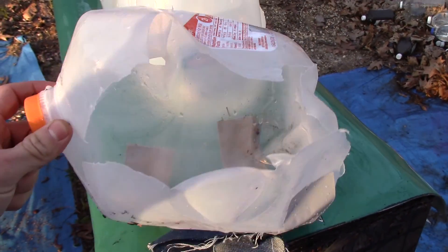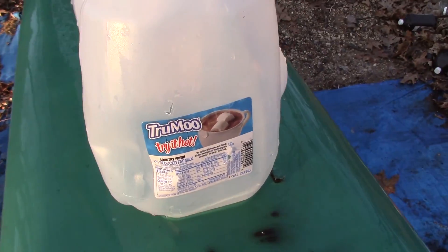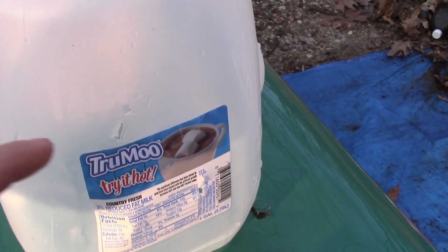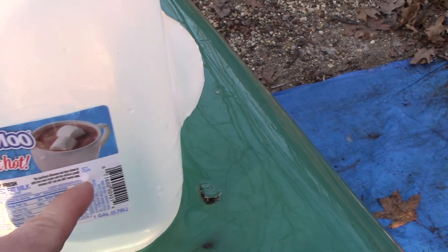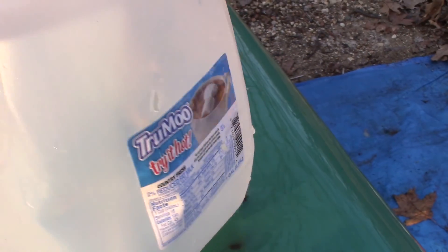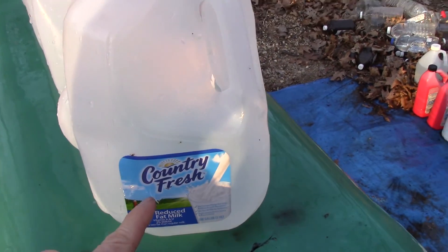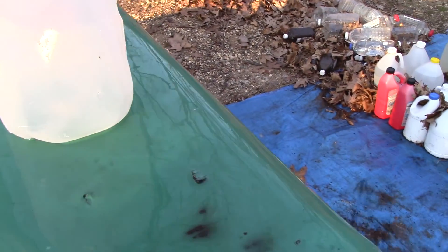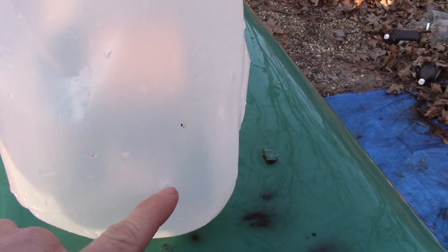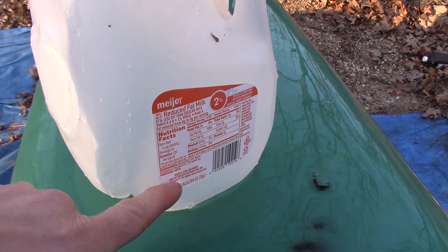Here's the exit on number one. We have two entrances on number two — one right here and one right there. We have the jug split open, the exit on number two, the entrance on number three, and exit on number three.